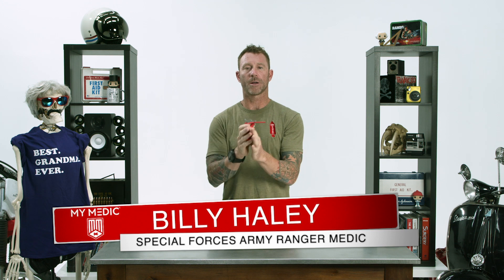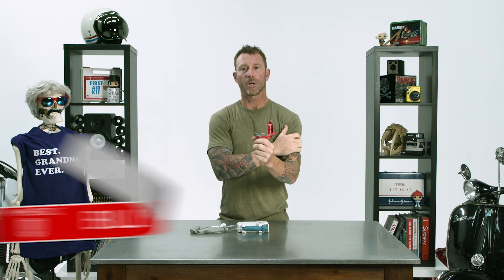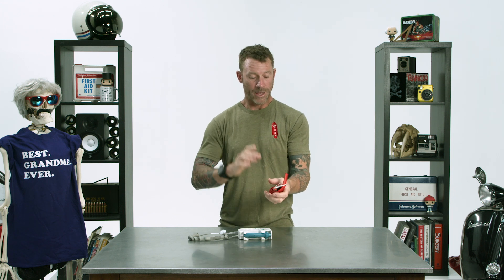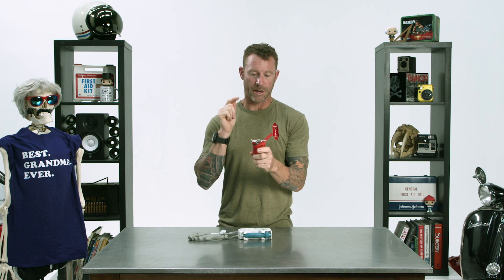Today we are putting the rapid tourniquet to the test. I'm going to put it on properly and use this Doppler machine to see if I can pick up a radial pulse. If I cannot pick up a radial pulse after putting this on properly, we know this is an effective tourniquet. Pick whichever tourniquet you're most comfortable with and make sure it works 100%, because a tourniquet that doesn't stop a life-threatening bleed isn't a tourniquet at all — slowing the bleed is not what we're after. We're trying to stop the bleed.